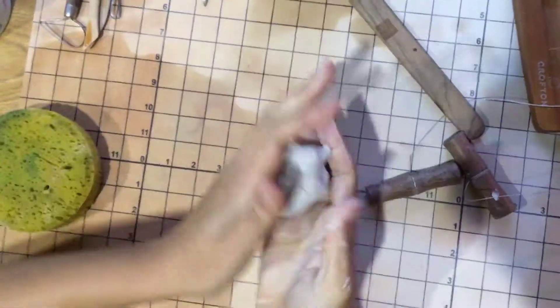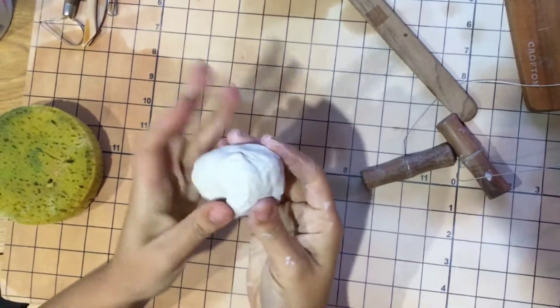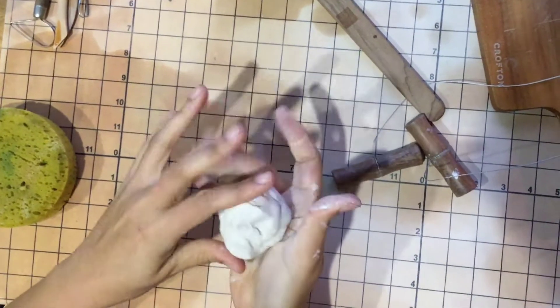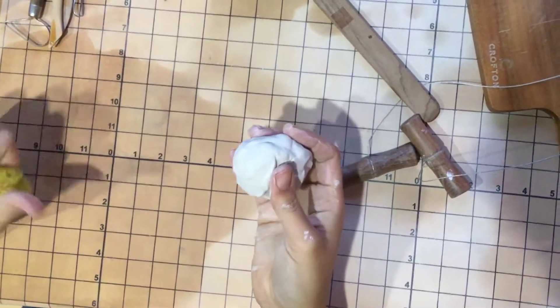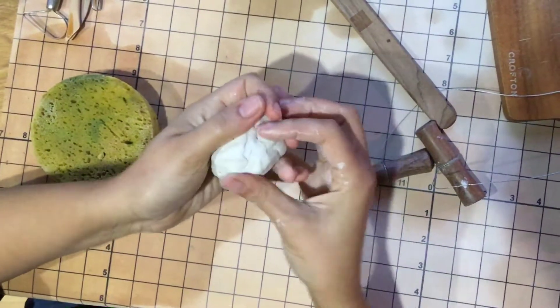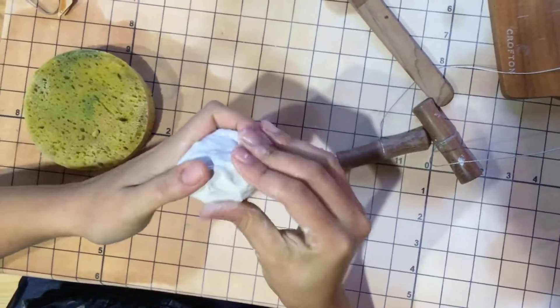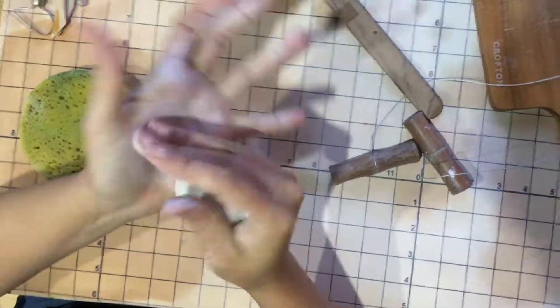I want to keep that clay wet, damp — not soaking wet, but damp — and sealed so it doesn't dry out. To start the pinch pot we're starting with a ball, and I have some water close to me in a wet sponge so I can wet my hands just a little bit. I can use that water to help smooth the ball into shape.